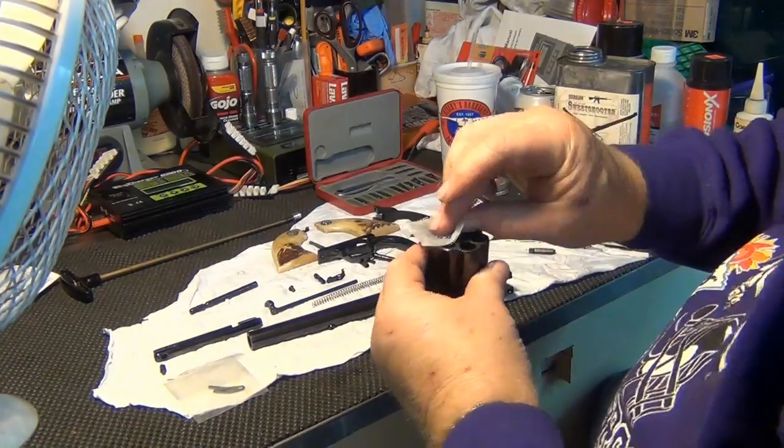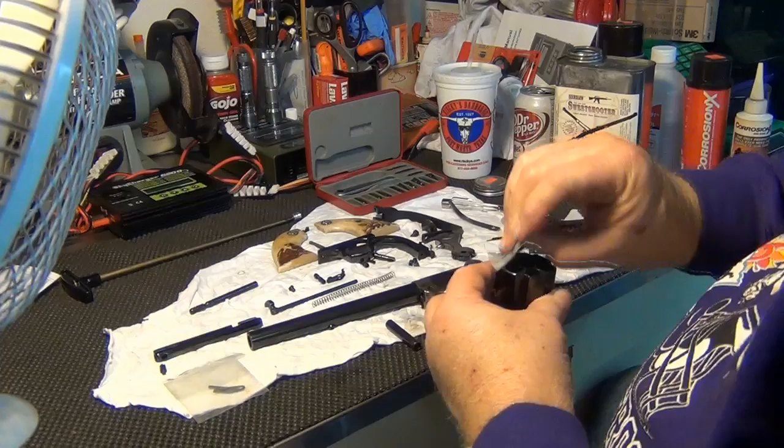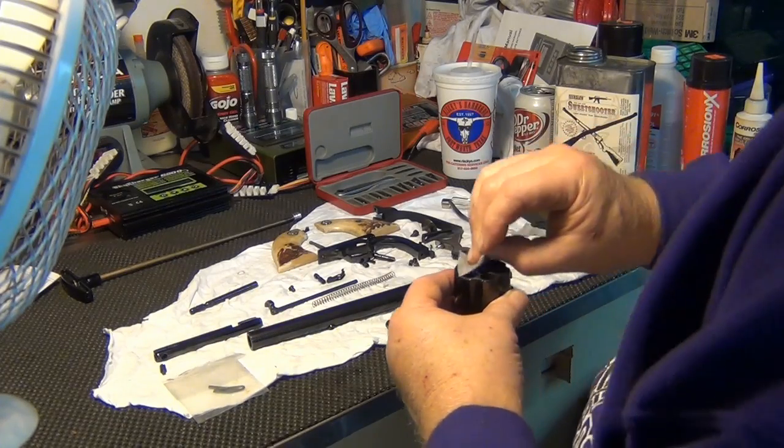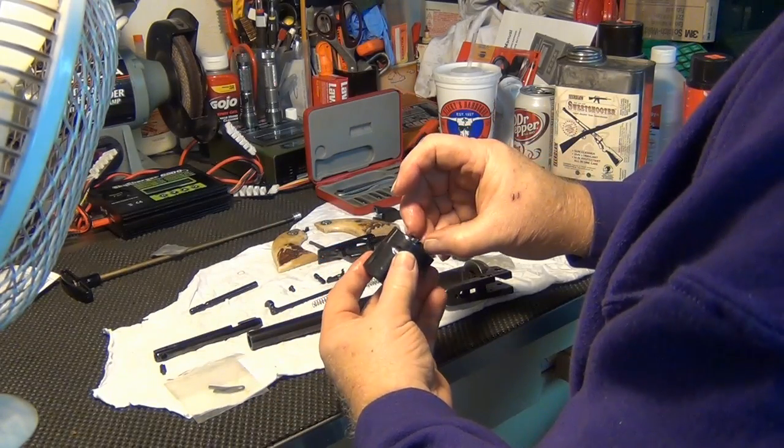I'm going to finish that off a little bit. Tekrolon Sweet Shooter — you almost wouldn't know that the gun's been shot.